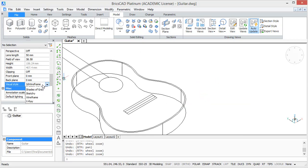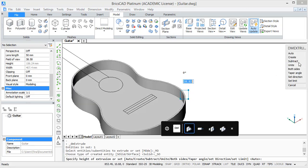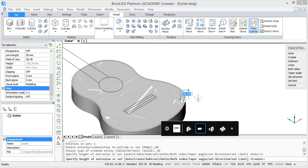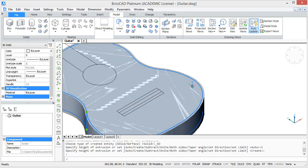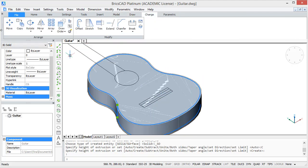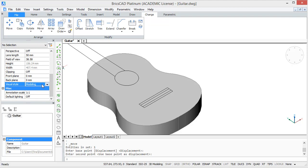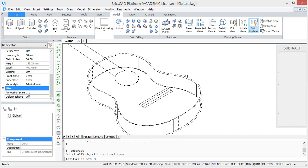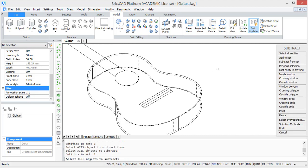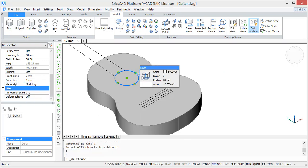If you change the view to modeling you can see these solids. Now select the inner profile and extrude it as well, but make sure to select 'create' because otherwise it's going to subtract it from the existing solid. Pick a height of 28 units. So now we have two overlapping solids — the smallest solid is meant to create a hollow space inside the body, but for this we still have to move it one unit downwards. Now go back to wireframe and subtract the smallest solid from the bigger one. Now the hollow space is created but we still have to punch out the hole — for this just extrude it downwards.